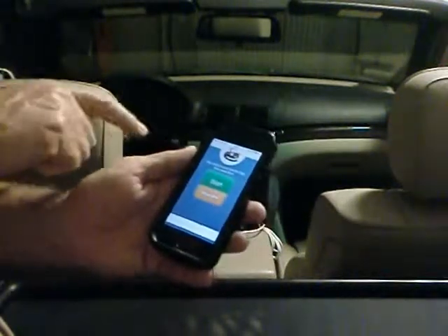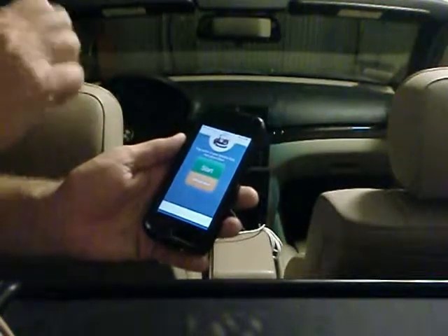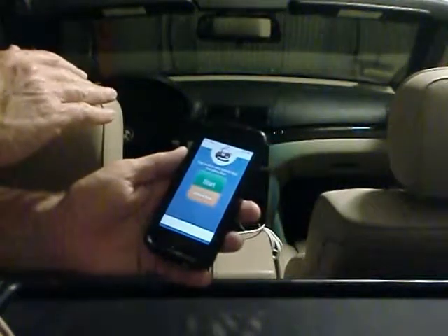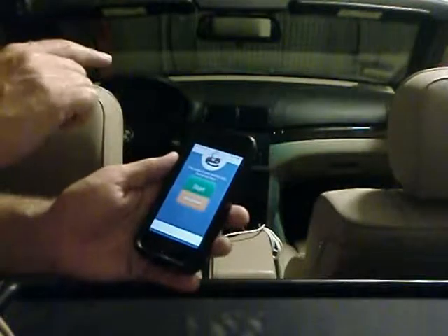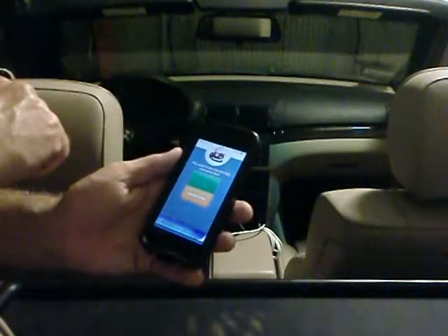As it's coming up here, it's very simple. All you have pretty much is a start button. And the phone, I should tell you, is hooked up through Bluetooth to the car. Normally couldn't do anything, but with this you'll be able to play the music. So I just press the start button and it should transfer in.